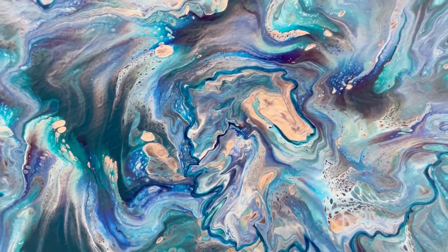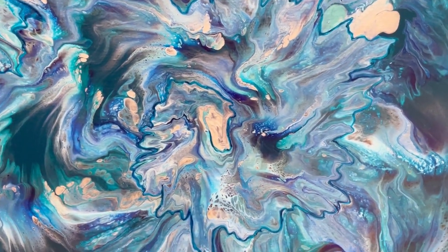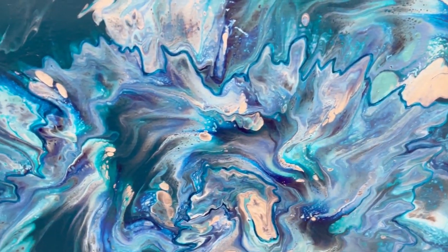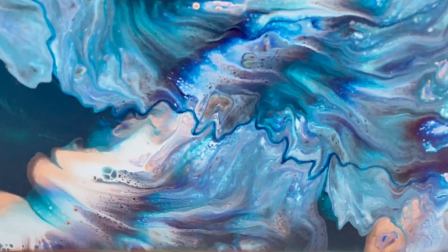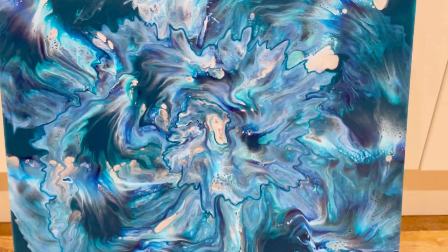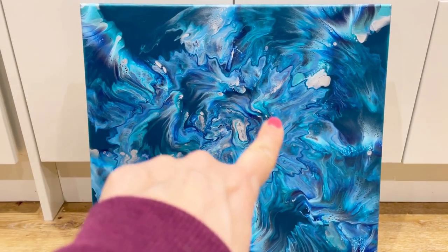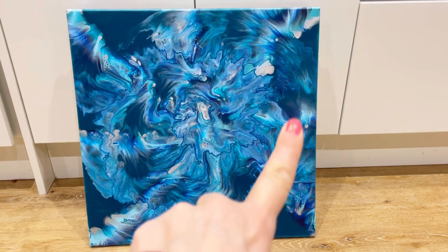It did not dry well at all. The central section had far too much paint and went really swampy. What I've done is paint around the edge of the spiral — you can now see the spiral, but without that painted edge you just couldn't see it; it was just a big swamp of color in the center. I've gone around the whole spiral — it's very jagged — but it gives it more definition in the center. It's not as it was when wet, but I'd considered doing some embellishment in the center and decided to try this first, and I quite like it.